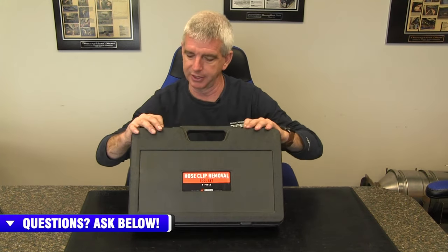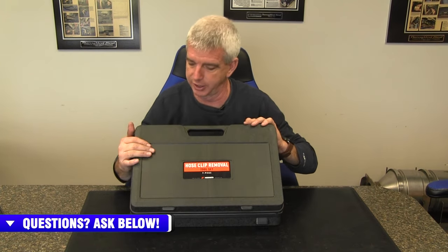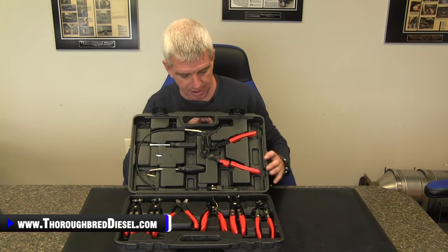Let's show you what comes inside the kit. First off, the kit comes in a very rugged plastic case, and the individual clamp pliers in here have their own section in the box.